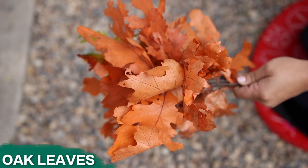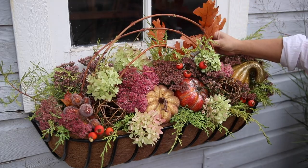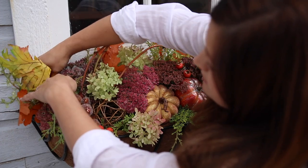Last, I'm going to add in some preserved oak leaves that I picked up at our garden center. I'll place these on the back, sides, and front of the arrangement, just wherever it looks like a little more color is needed.